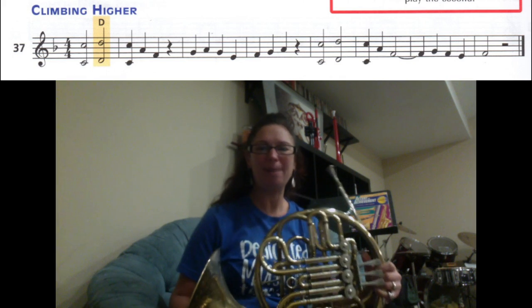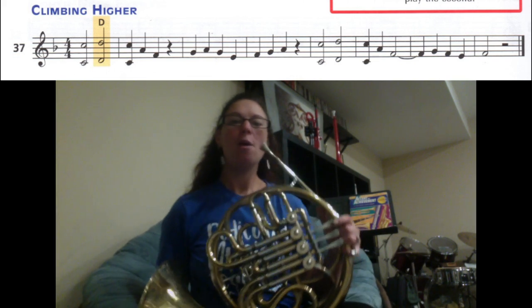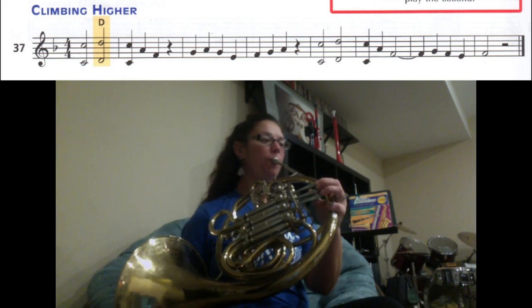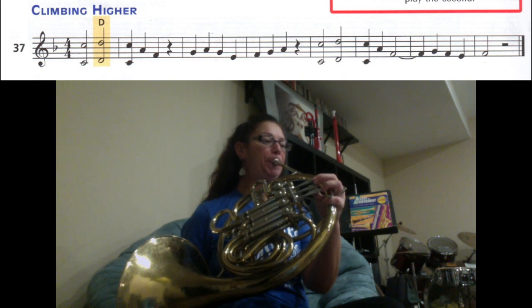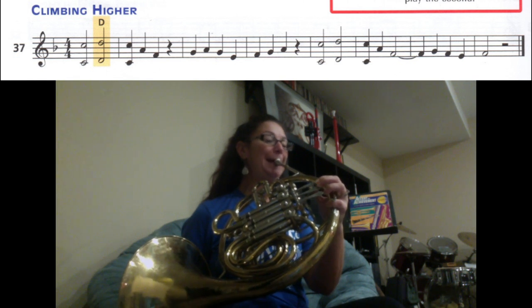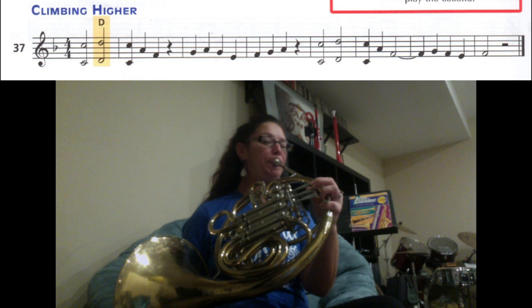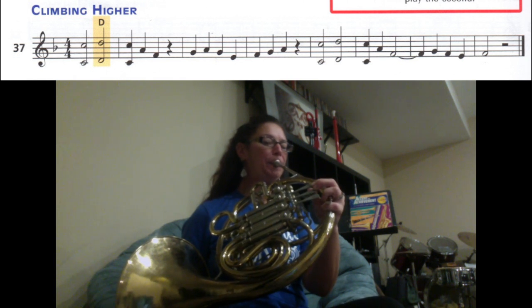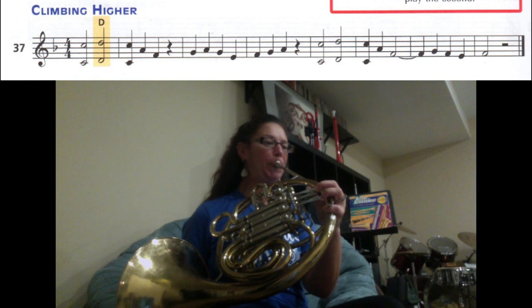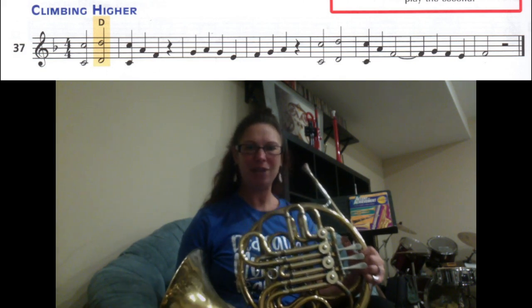We're going to try playing through the whole song at a metronome marking of 70. Try your best to stay along with the beat. Here we go — one, two, ready. Great job! I can't wait to hear your recording.